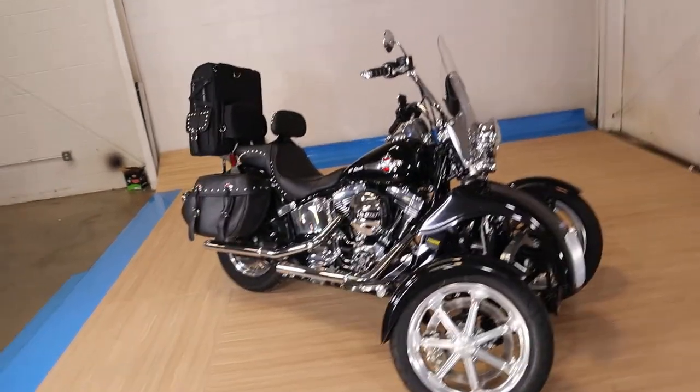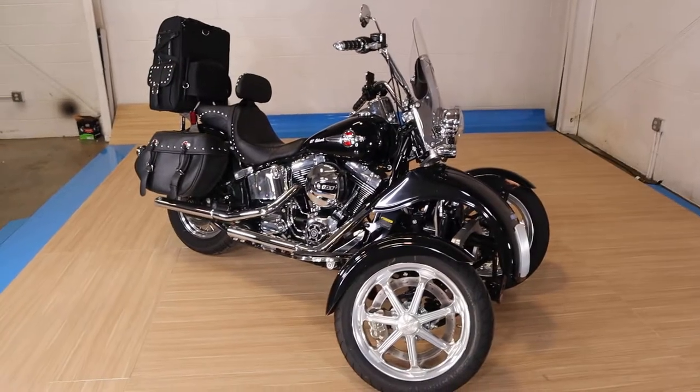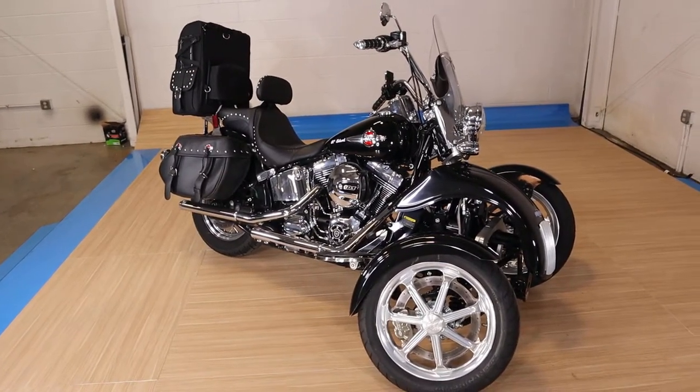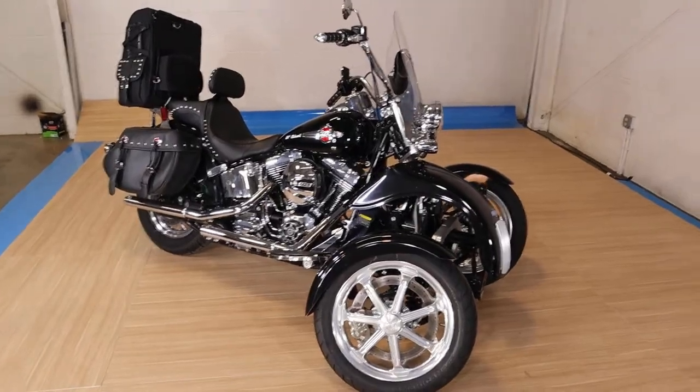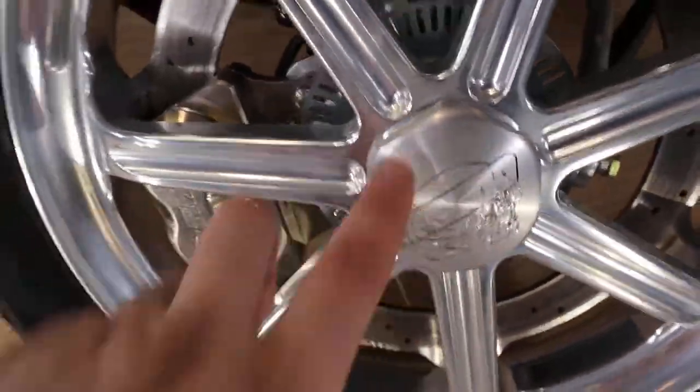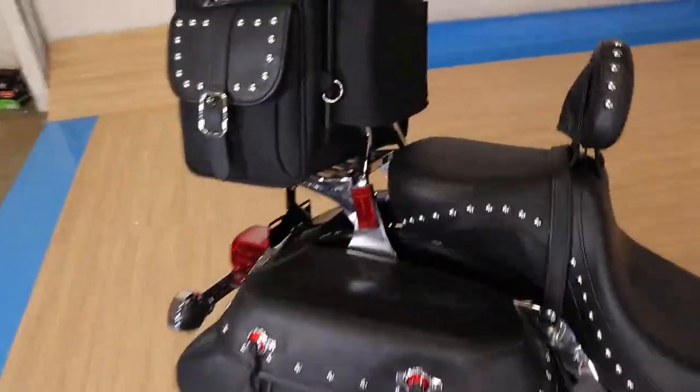What's up guys, Caleb here from SRKCycles.com. You're looking at a 2016 Harley-Davidson Heritage Softail with a tilting Motorworks tri-kit on the front. One thing I want to point out — the only real flaw I saw is that it is scuffed a little bit right there on that wheel. I'm sure you can get that out with a wheel guy for like 80 bucks.